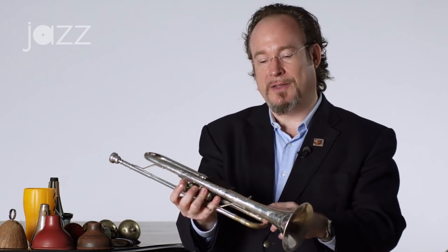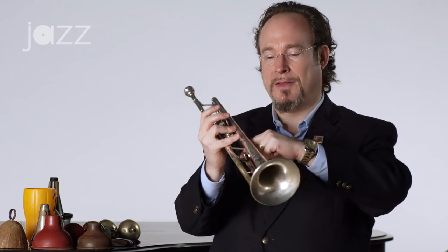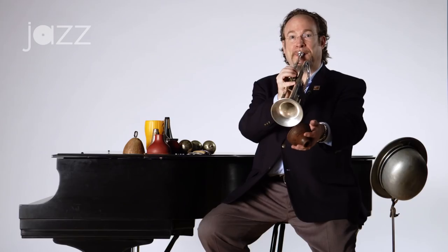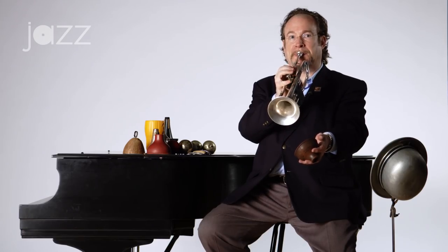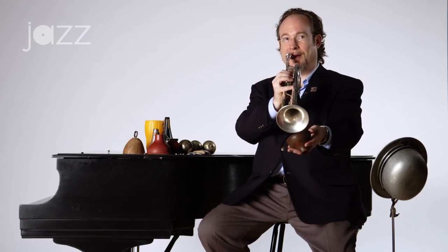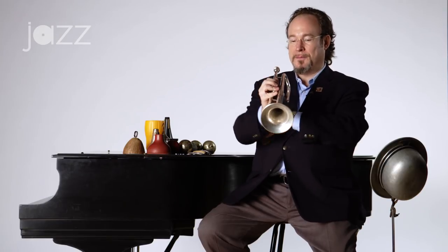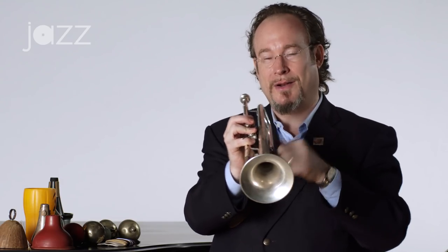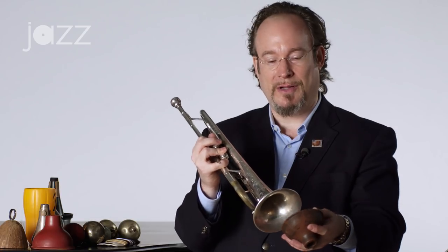If I don't use the elastic and I'm using the plunger, anytime I hit the third valve that slide is going to come flying out and those notes will be way out of tune. That's okay if you want to sound like you're playing a mode, but we're not trying to do that in this case. So if you put this band on there it'll hold your third slide in place when your hand is over the bell and not on the slide. That's a little tip I learned along the way.